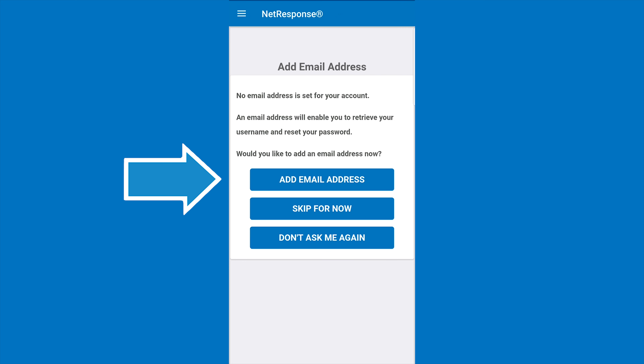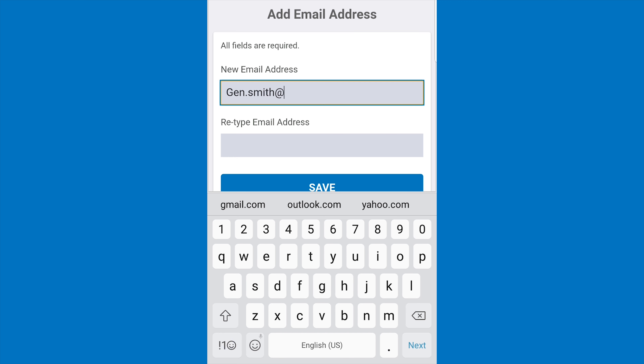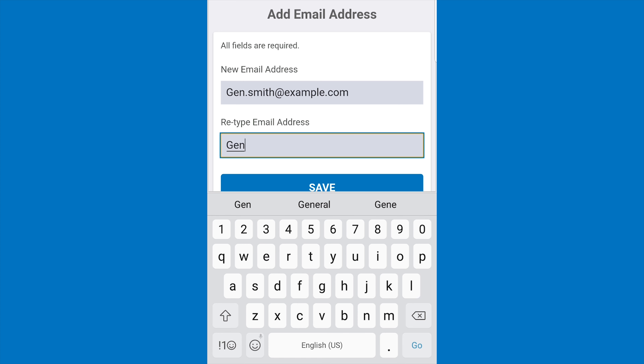Once you have accepted the Terms of Use, you will be prompted to enter an email address for your NetResponse account. This will be used to help you recover your username or password if you forget them. If you don't have an email address or prefer not to provide one, simply click Don't ask me again or Skip for now.